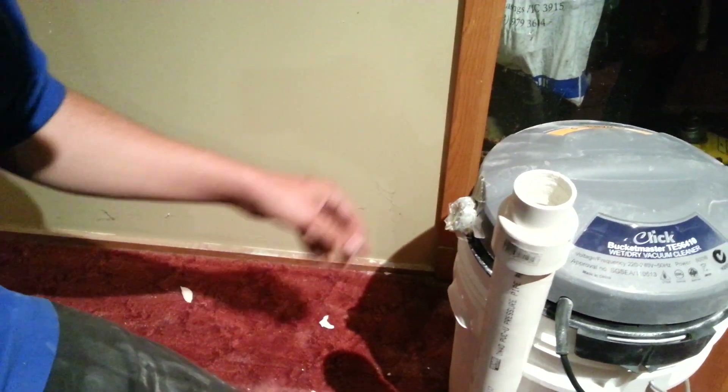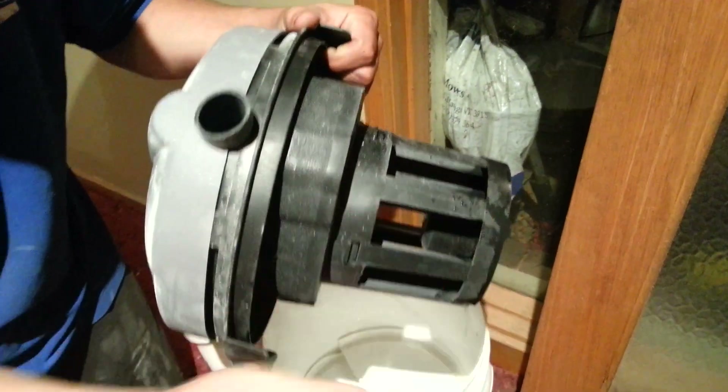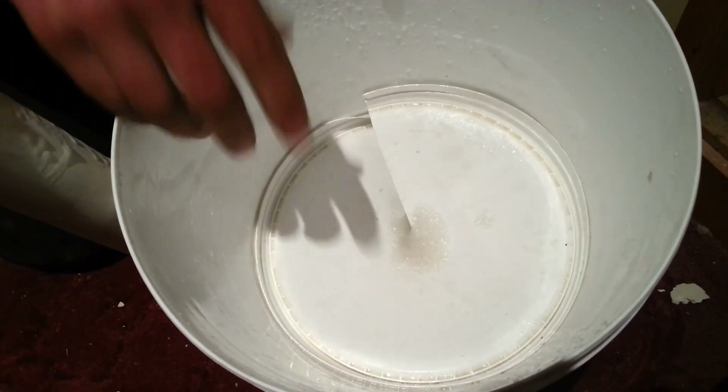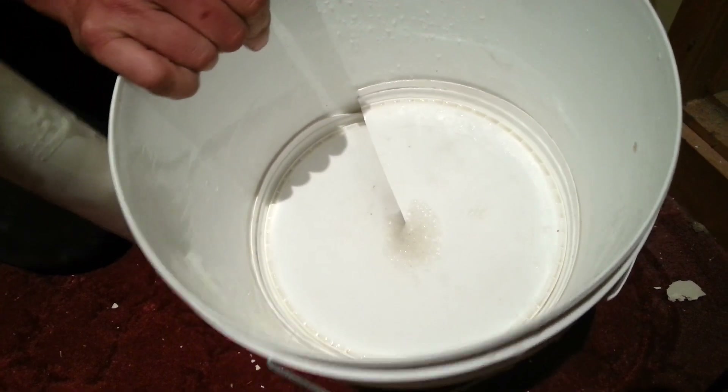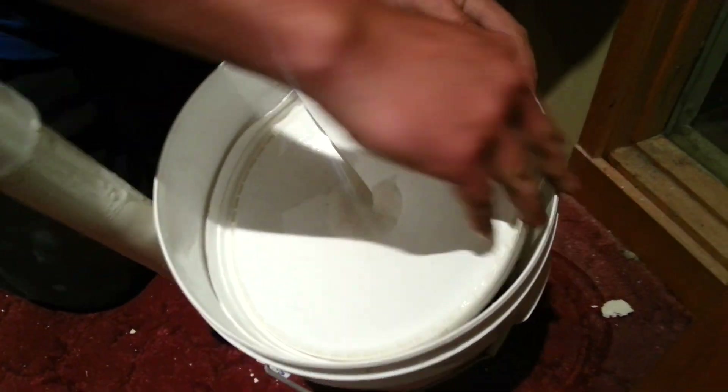I'll just take it apart. Instead of the wet and dry vac, it just draws everything up through there. And inside I chopped up the old lid, because I was having a little bit of a foaming problem, so I chopped up the old lid just to try and keep a bit of the foam down so the vacuum comes through here.